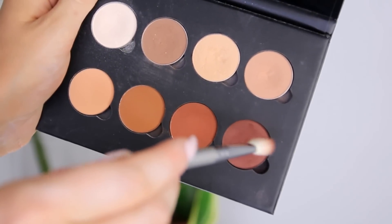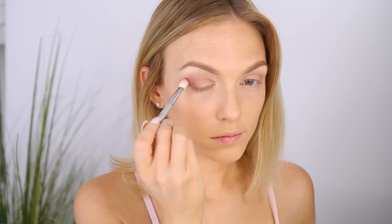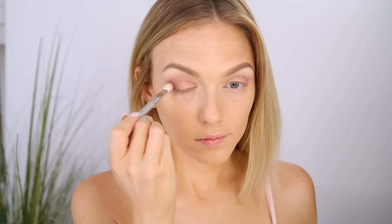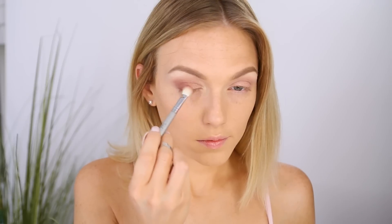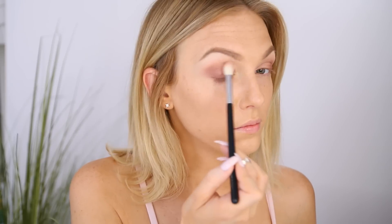I switch up colors a bit and take this shade by Anastasia Beverly Hills called Red Earth — I want that pretty reddish-brown tone to come through, but I'm applying it very lightly because I don't want the look to get too dark. I use a very fluffy brush and lightly tap it on, using little sweepy swirly circular motions to blend the color as I apply it. Then I go over everything one more time and blend it out again with a clean brush.